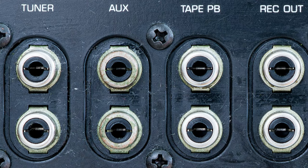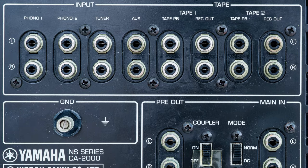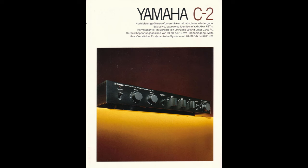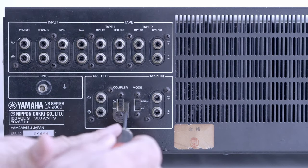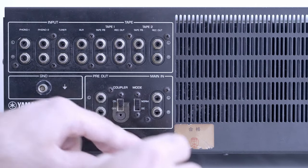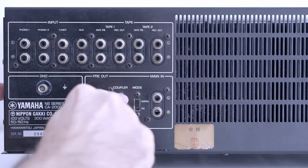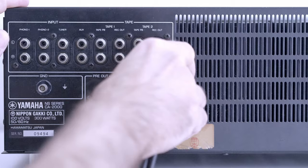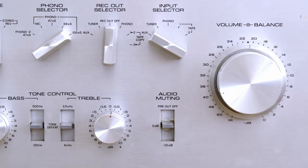Auxiliary and tuner inputs have the same specs, so it doesn't matter which one you use — I tried connecting my deck to both and it worked flawlessly. The tape-in terminals are for connecting a tape deck or reel-to-reel, with recording terminals right next to them. If you want to use the CA-2000 as a preamp, connect a power amp to the pre-out terminals. The coupler switch disconnects the preamp from the power amp section, so you can use a different preamp or connect an audio source straight to the power amp section — which is my deck in this case. Be careful: when you do this, the volume controls are no longer available since they are part of the disconnected preamp, so you need to control volume directly from your source. If the source's volume is maxed out, you may easily overload and damage your loudspeakers.